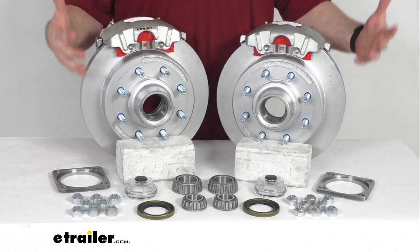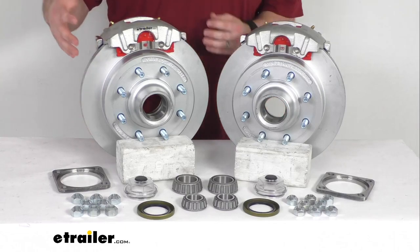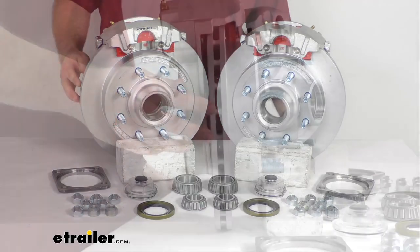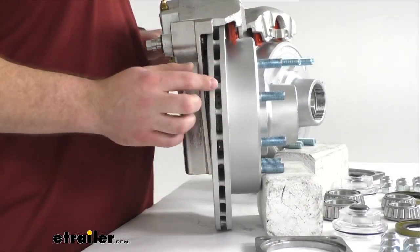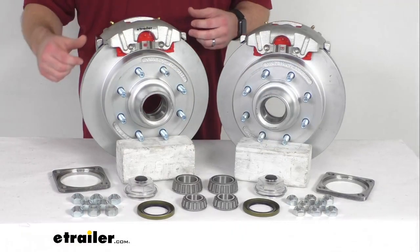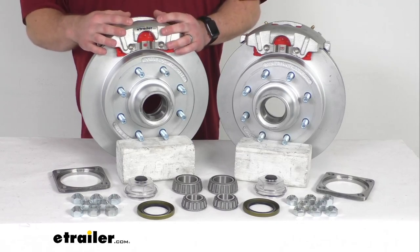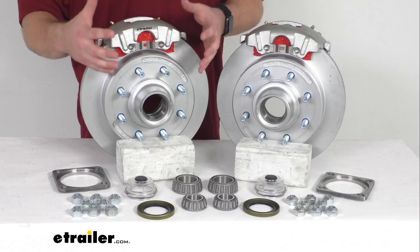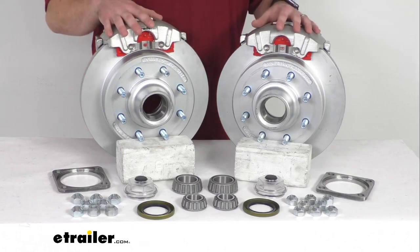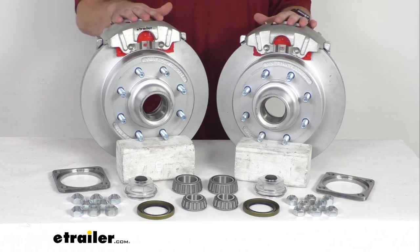In addition to better performance, these are also going to require less maintenance than your drum brakes, so it's going to help save you time and money over the long run. Having the one-piece hub and rotor assembly is going to reduce the chance of uneven rotor wear. And here on the side you can see we do have this vented design that's going to help dissipate heat faster to prevent premature brake pad wear. Your brake pads will wear down over time and will need to be replaced, but that's a pretty straightforward process and those are really the only components that will need to be replaced — a lot fewer than all the springs and other small mechanisms in your drum brake. These are a nice, high quality automotive grade construction so they are going to be very long lasting.